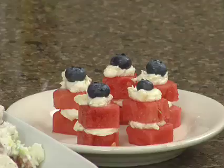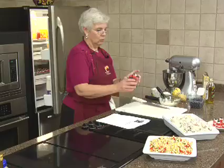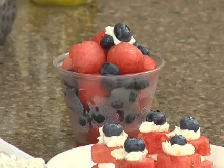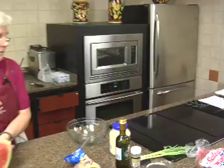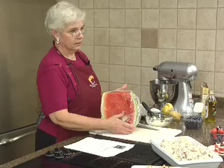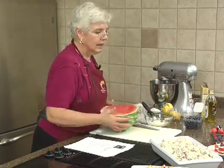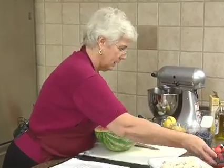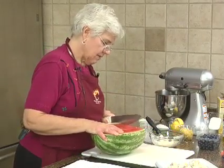With the watermelon you can also make a little red, white, and blue fruit cup. You could add a little bit of whipped cream on the top. This one I just did watermelon and blueberries with a little bit of whipped cream on top just to give it a little white. I'll show you how to cut the watermelon — I cut it in half, then in thin half-inch slices.